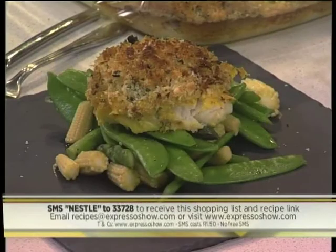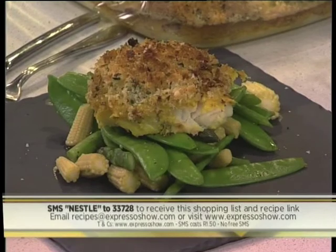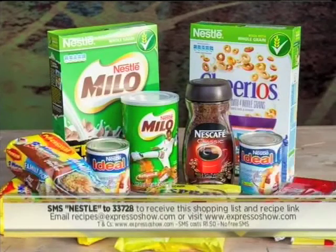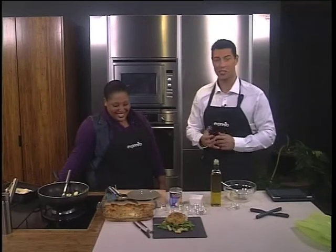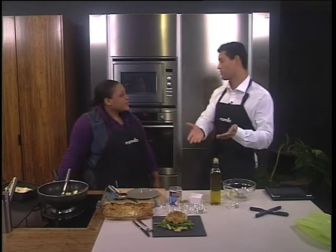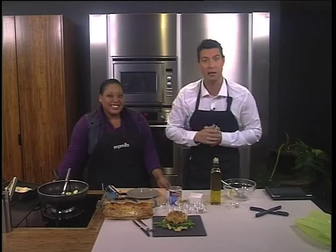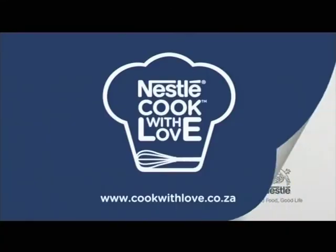There you have it — very easy to make your baked hake crumbed dish, and it looks delicious. That keyword one more time: Nestlé to 33728. SMS that and we'll send you everything you need, and you'll be automatically entered into the draw to win a Nestlé hamper worth 500 rand. Also catch all the details on our Facebook page, Expresso Morning Show, SABC3. It is winter and we have a beautiful fashion segment coming up on the top looks for winter — and it's on sale! Nestlé — love to cook, cook with love.